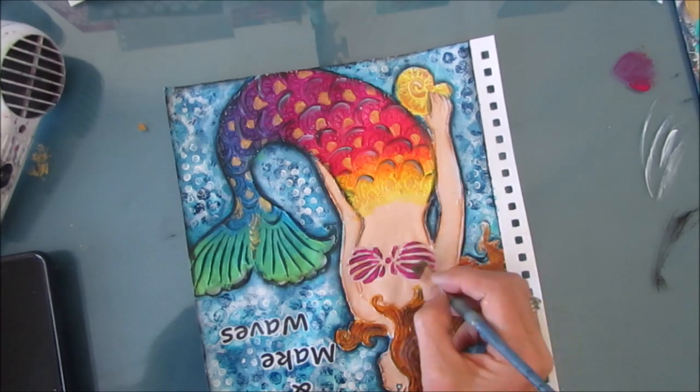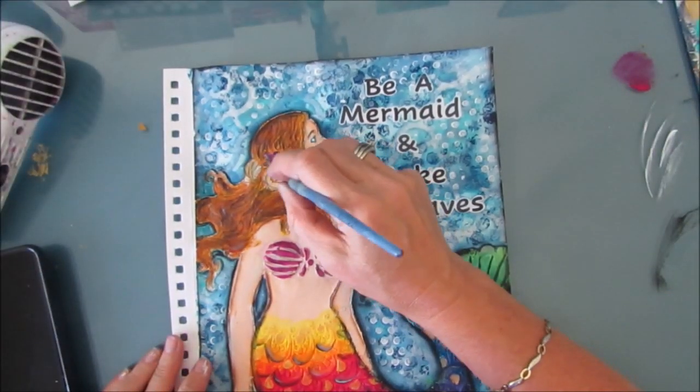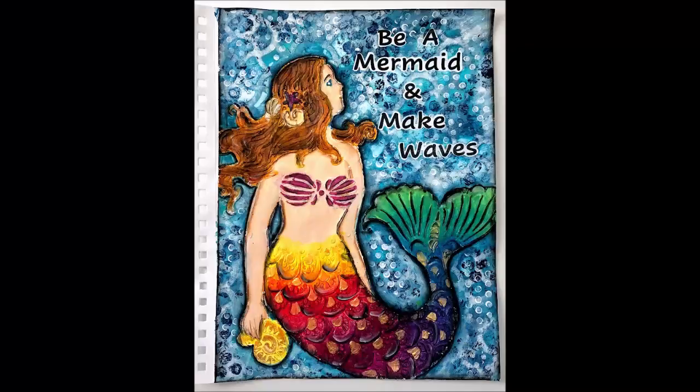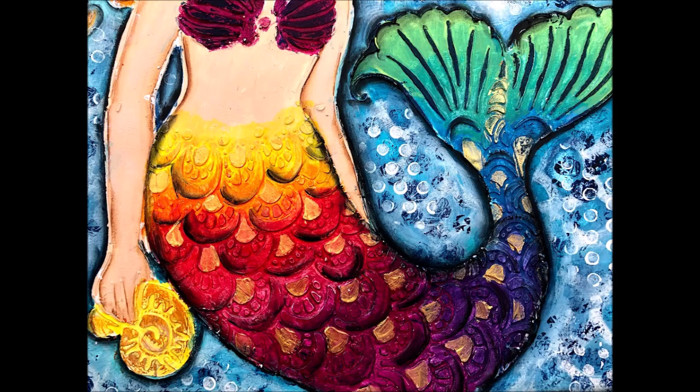Thank you so much for joining me for this art journal tutorial. Give me a thumbs up, subscribe to my channel, select the option to be notified of upcoming videos, and until next time, go get creative. Thank you.